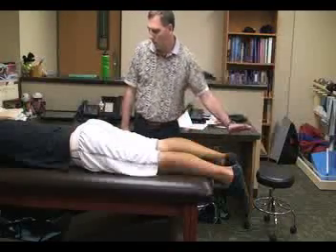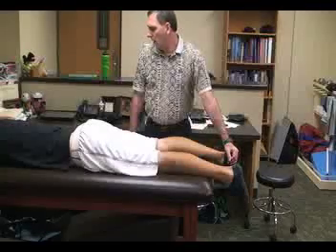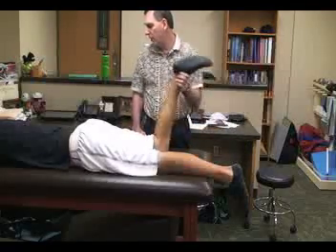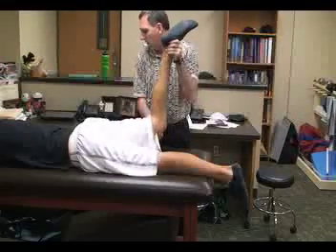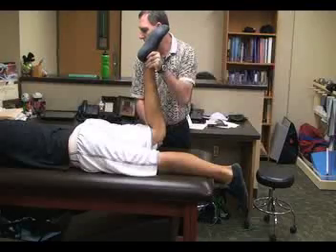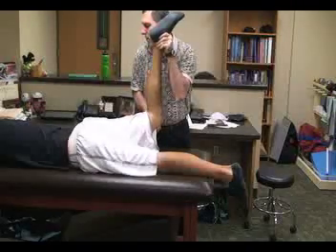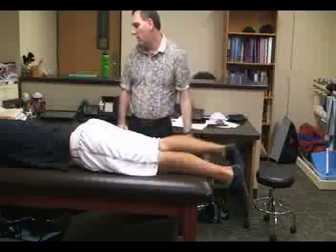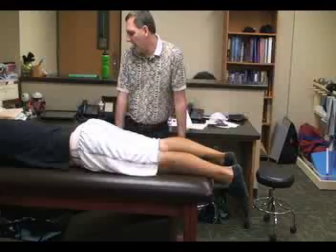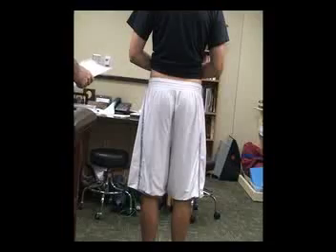For the Yeoman's test, the athletic trainer cups the leg and brings it up to 90 degrees of knee flexion while simultaneously hyperextending the affected hip. A positive test would produce increased pain in the sacroiliac area, indicating an anterior SI ligament sprain. The patient may also have pain in the thigh, which would be an indication of a hip flexor, thigh muscle, or femoral nerve tension injury.